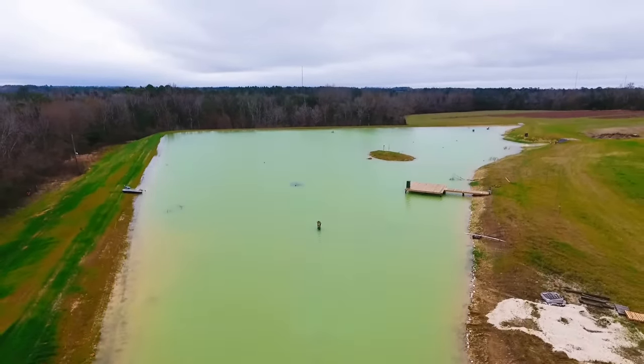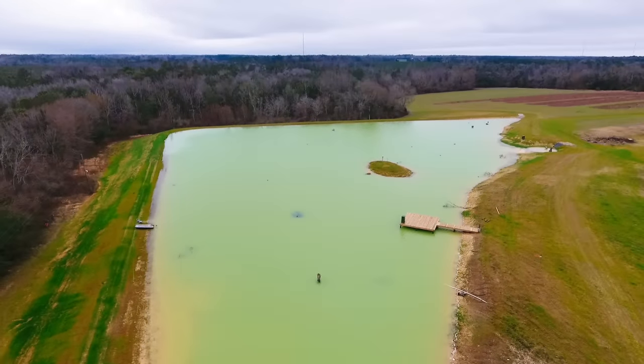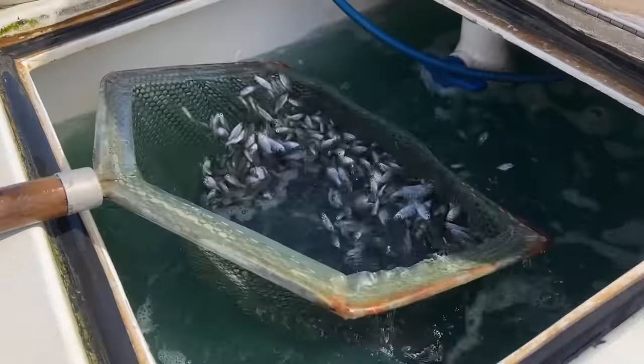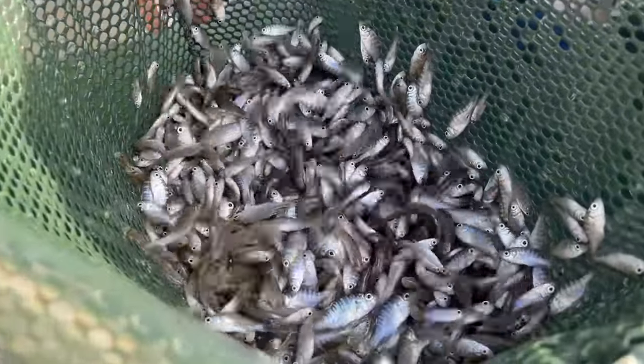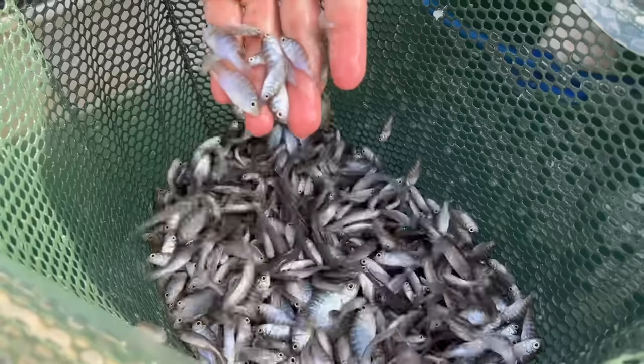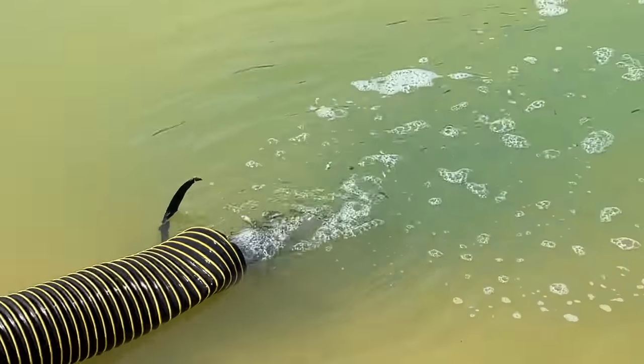Welcome back to the Crimson Oak Pond. It took us a couple of months to build it, a few more months to fill it up, and if you missed the previous video, we finally stocked it with fish. So we've only stocked it with bait fish so far — we put in 6,000 bluegills and 6,000 fathead minnows.